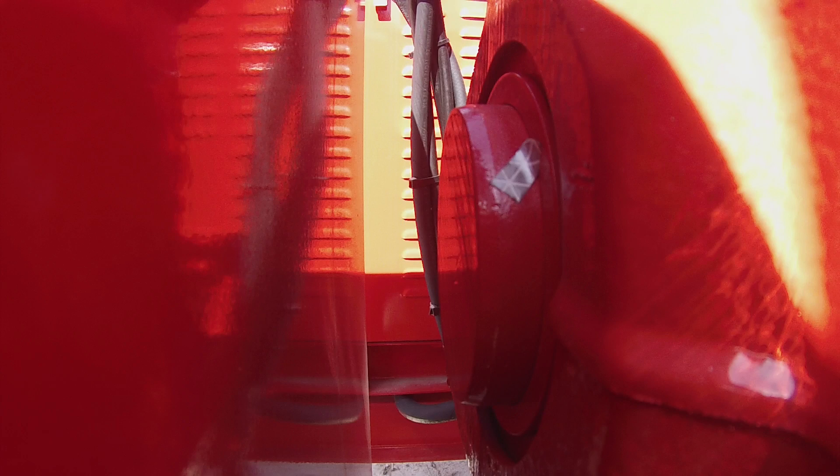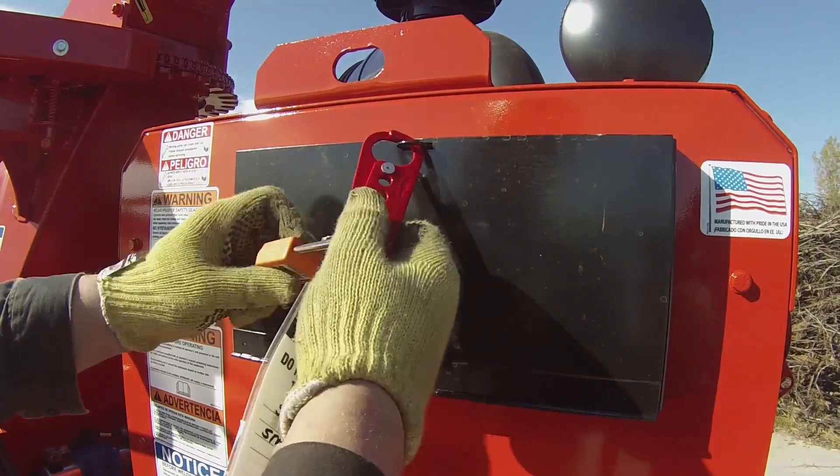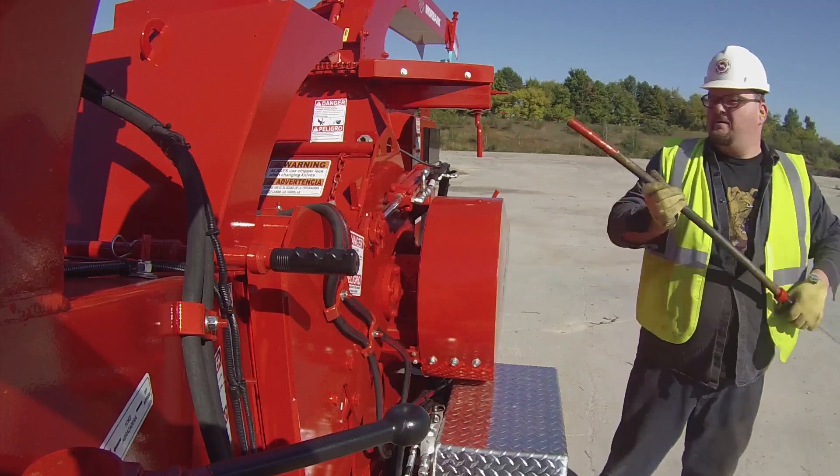Once the operator is sure all moving parts have come to a complete stop, he will then perform the lock-out tag-out procedure to ensure no one accidentally starts the machine while maintenance is being performed. First, unplug any safety hood switches and remove pins to open the chipper hood door.